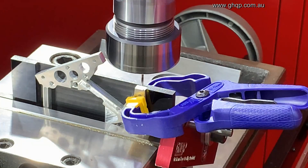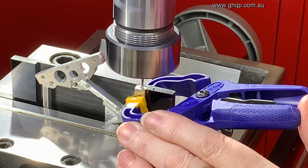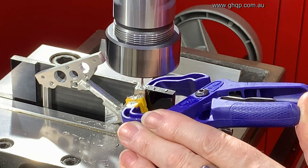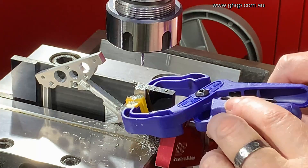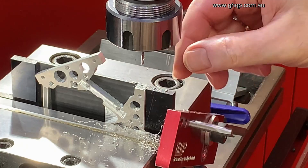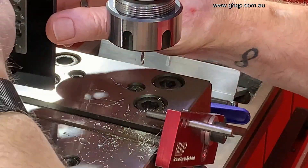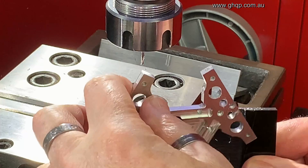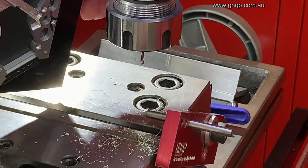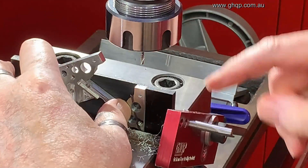Up on the wall there I have a depth gauge. I'm going to take this hole down 10 millimeters. Everything's lined up and the x-axis is locked in position so that I can literally take that out, rotate that around into position, push that down hard against those surfaces and place this back. It's going to end up in exactly the same position because it's butted up against this.